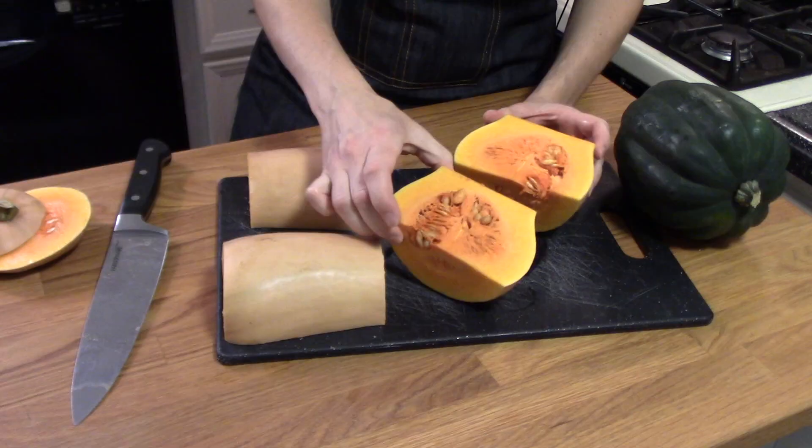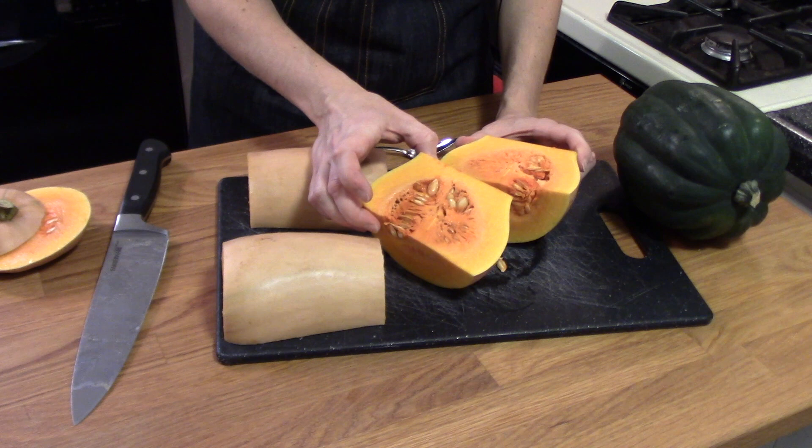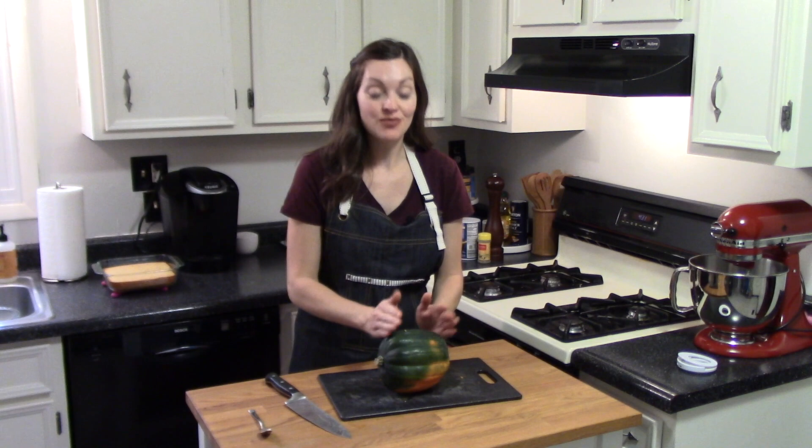So I'm going to start by cubing them all up. You can see the inside of the round part of the butternut squash — it kind of looks like the inside of a pumpkin. A good way to scrape out the insides is with an ice cream scoop, or I like to use a grapefruit spoon. My butternut squash is all cubed up and now I'm going to work on my acorn squash, which is the same process — it has seeds inside that I'll scoop out and then cube up too.